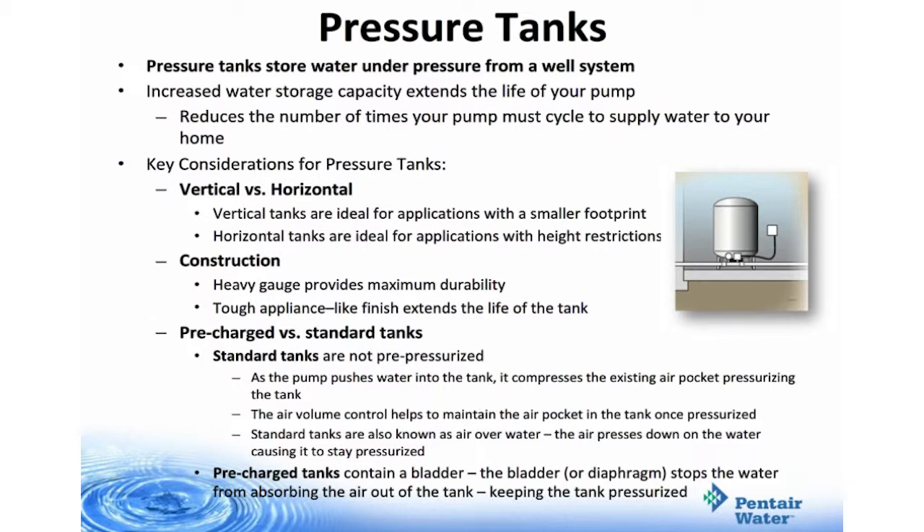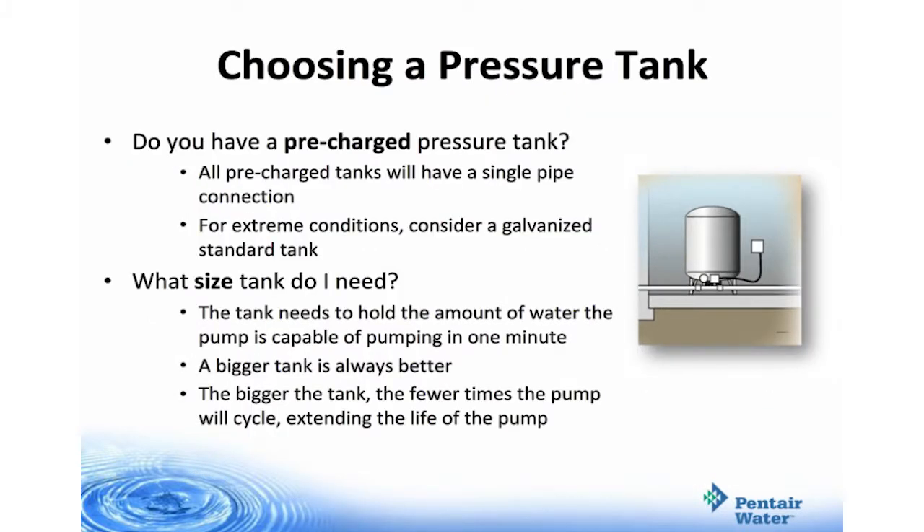Pre-charged tanks contain a bladder — the bladder or diaphragm stops the water from absorbing the air out of the tank, keeping it pressurized. When choosing a pressure tank, you have two main considerations. If you have an existing pressure tank, is it pre-charged and what's its size? All pre-charged tanks will have a single pipe connection. For extreme conditions, consider a galvanized standard tank. As for size, the tank needs to hold the amount of water the pump is capable of pumping in one minute. A bigger tank is always better — the bigger the tank, the fewer times the pump cycles, thereby extending the life of the pump.